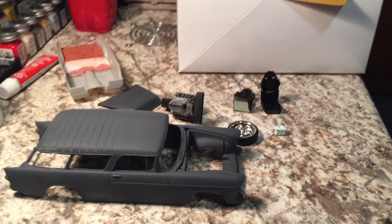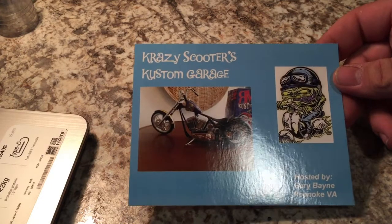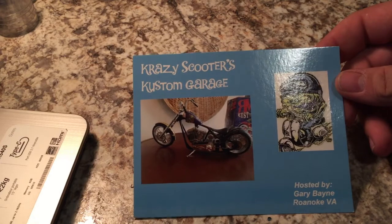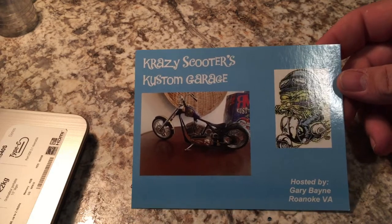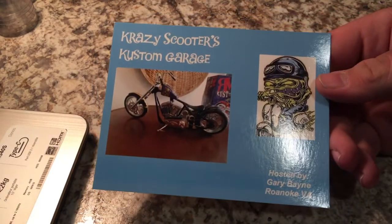I went to the mailbox the other day and found a letter from Gary Bain from Virginia — Crazy Scooters Custom Garage. You can find him on YouTube as Gary Bain; I'll throw the link in the description. He's got these awesome shop cards. I'm gonna have mine done soon, hopefully.